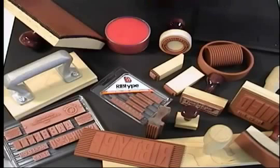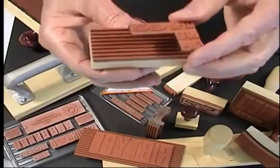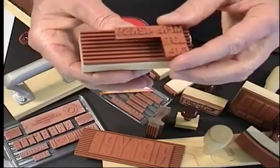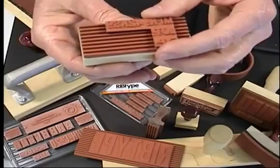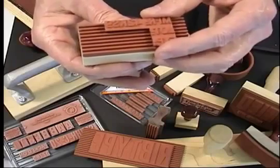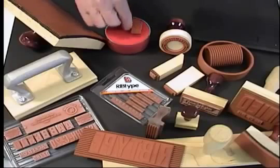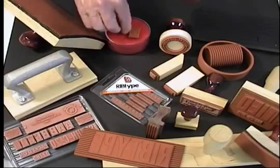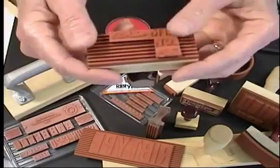We'll set up a simple stamp using a multi-line mat with a cutout in it. This cutout exposes the rib base so we can add text on the second and third lines. We'll apply just a small dab of slightly soapy water to speed the assembly.